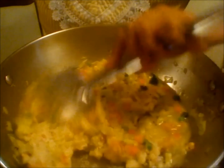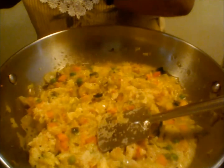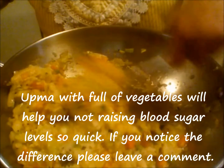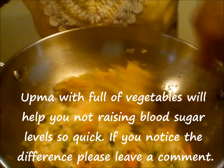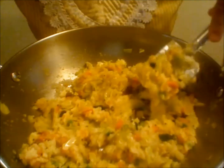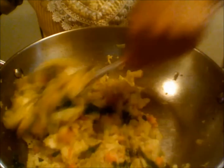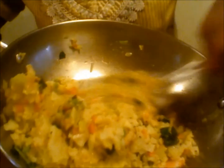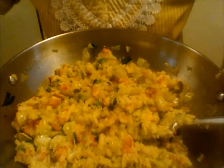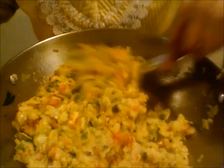Mix all of it and now add one tablespoon of ghee. Stir carefully. See, look at the upma — it is looking so colourful and very flavourful. Now I am adding my cilantro. Now I am going to turn off the flame and squeeze some fresh lemon. Mix it again.